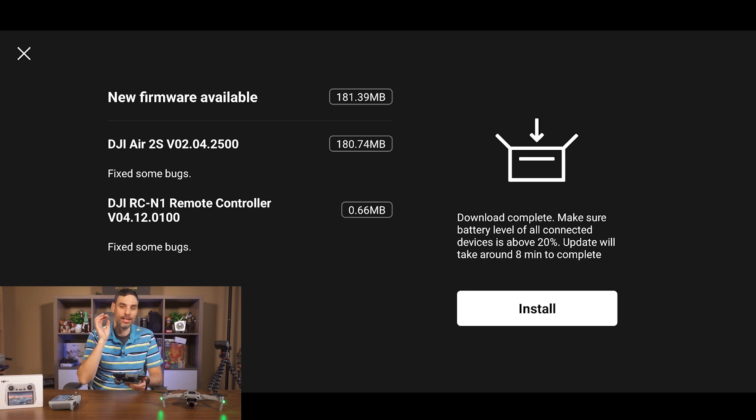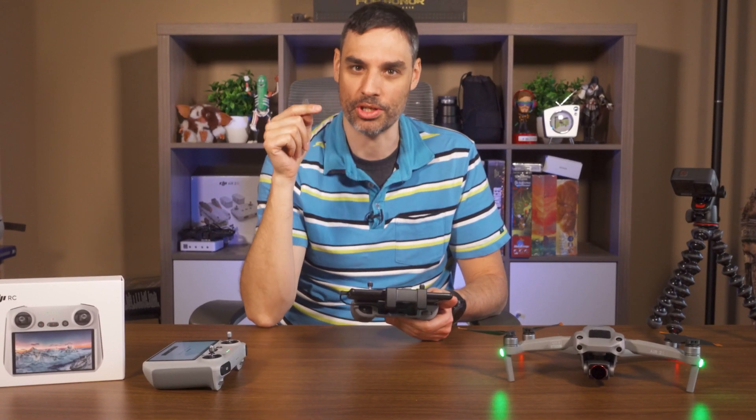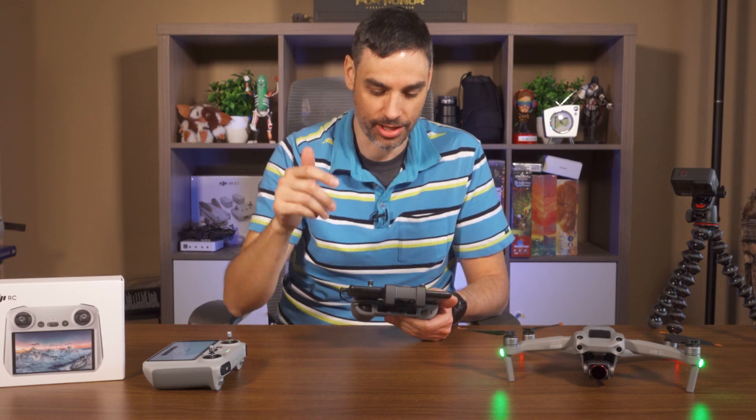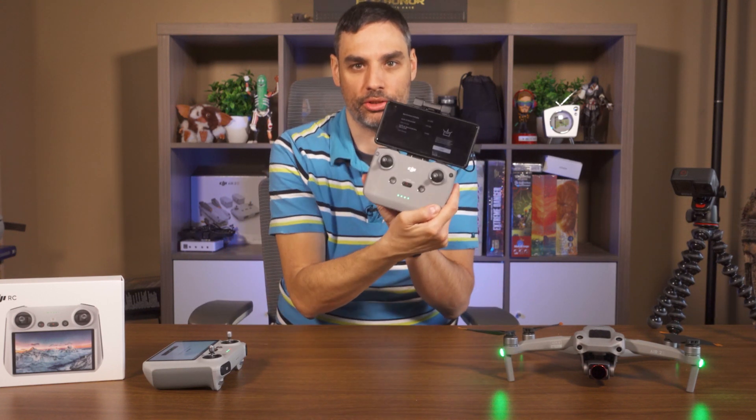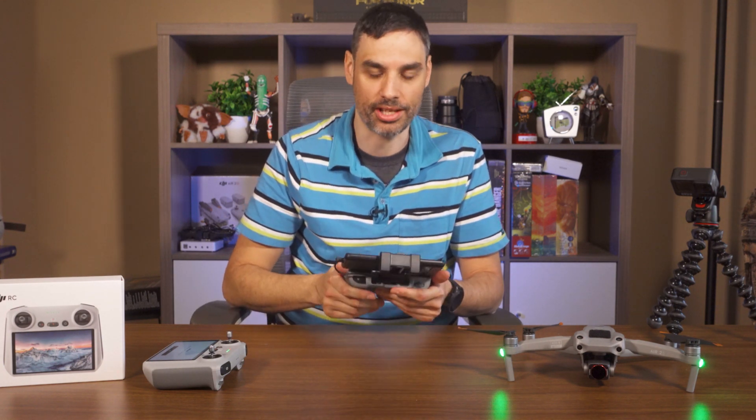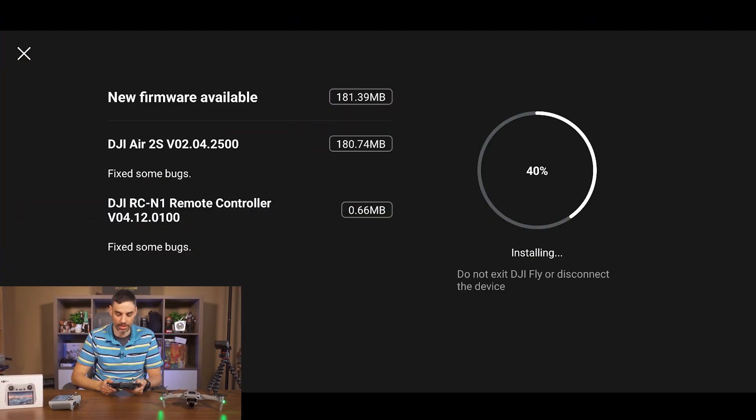Let's press install. Before you do this, make sure you have plenty of battery — I charged mine to be sure. Make sure your controller is full of battery as well, and your cell phone too. Let's press install.